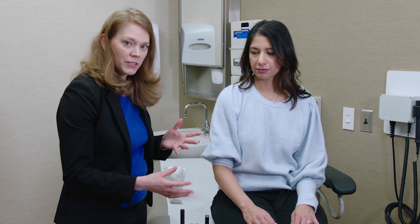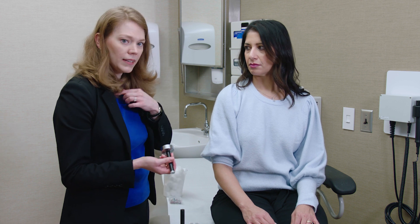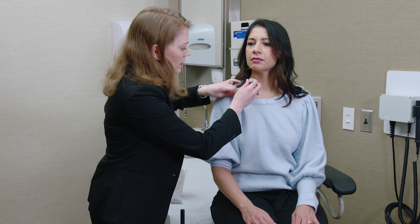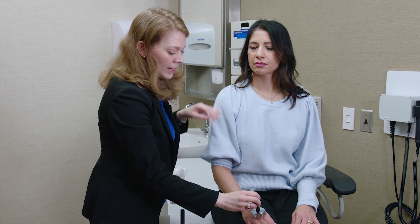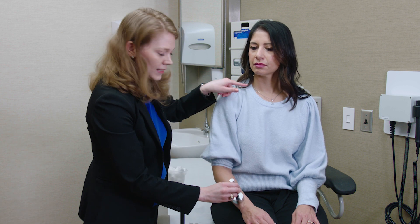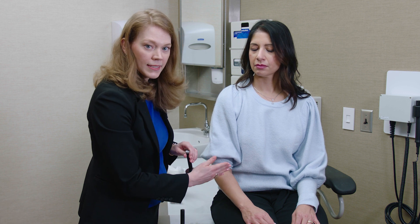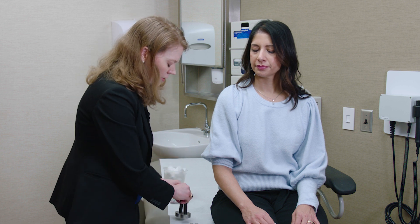Another thing I'll check if someone's having issues with temperature is I'll give them an area where it's normal — typically the chest, because it tends to be well-preserved — and say, this is cold, right? Then if they can't feel it distally, I ask them to tell me where it feels as cold as it does on the chest. That way I can help figure out where sensation is normalized. So that's checking temperature.